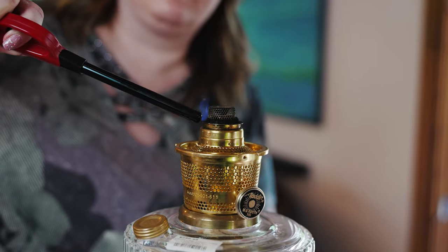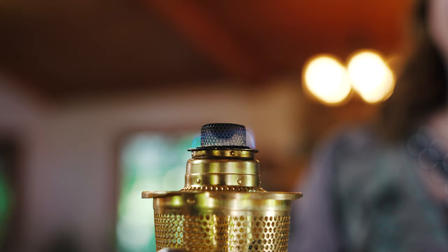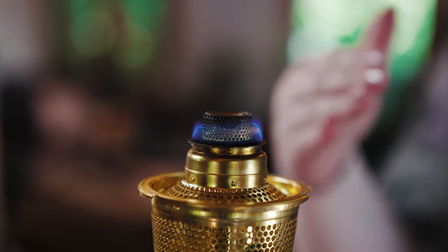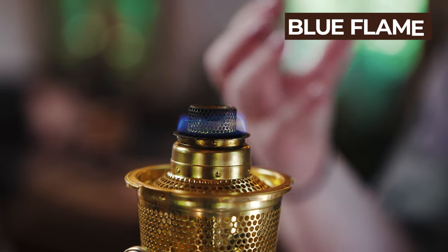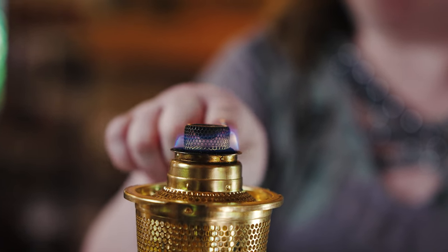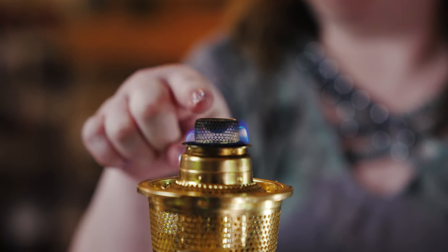Then you're going to turn your wick up just a little bit — you'll see your wick right here — and this is the part that you're going to light. You'll notice that the flame is glowing blue, and that's a signature of an Aladdin lamp, that blue flame. The reason it's turning blue is because of the flame spreader that's on the inside of the wick — it's feeding the wick with more oxygen, creating that blue hot flame. And that hot flame from the wick is then going to react with the mantle and cause it to glow.